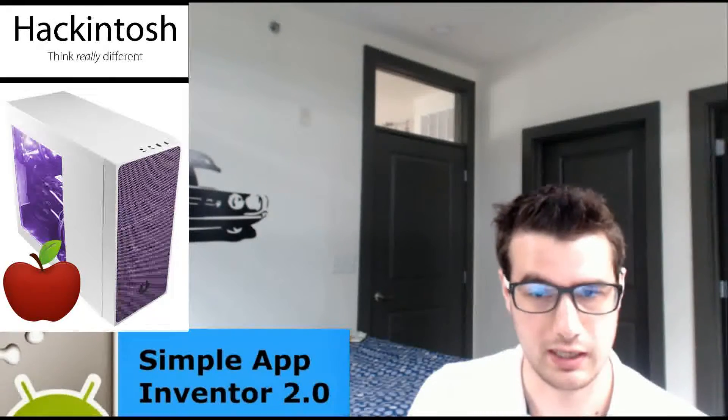I tried to do a budget build — I'm not trying to overdo this. My total came out to around $285 to $290. Everything came from Amazon Prime shipping, and I'm actually going to build this, so stay tuned for further videos on how to make this Hackintosh with me.